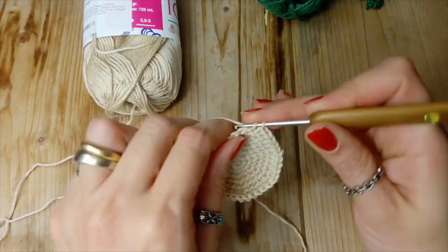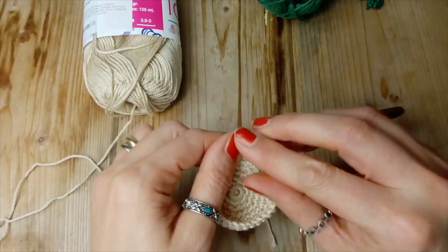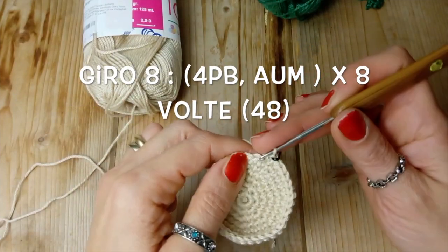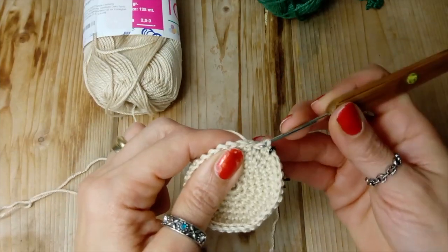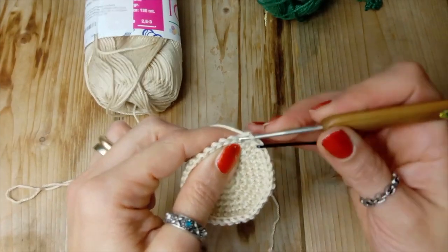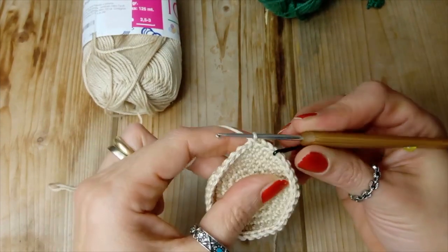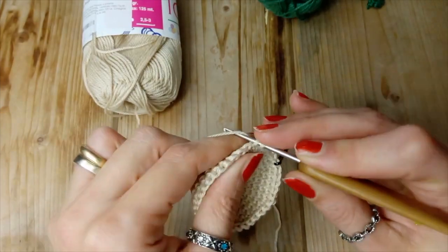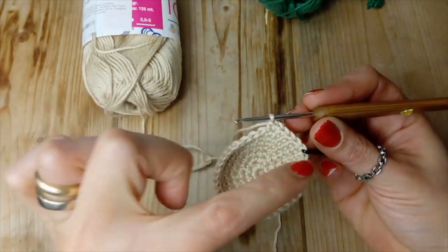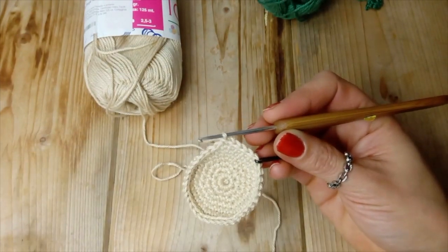Questo è il giro numero 8 e andremo a fare 4 punti bassi: questo è il secondo, il terzo e il quarto. Nella maglia che segue andiamo a fare un aumento. Anche questo: questa serie per 8 volte e ci troviamo con 48 punti.